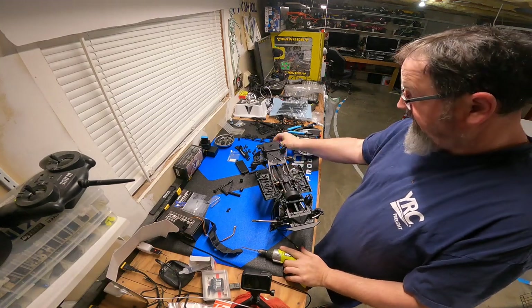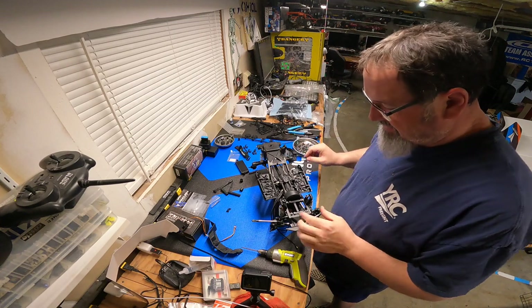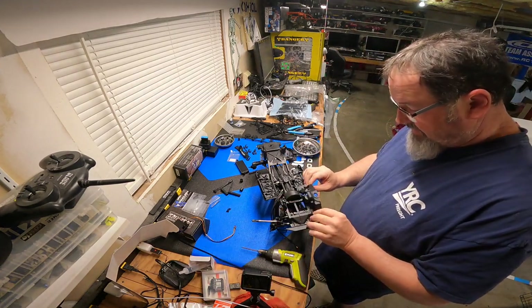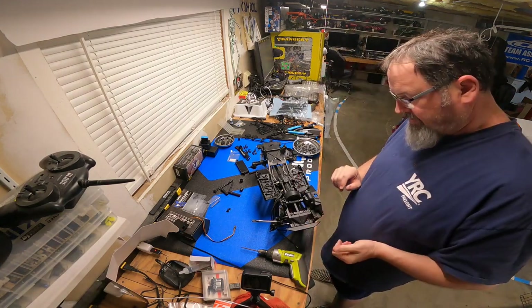Now that I have the shock towers on the right way, I can actually mount this whole build. These were mounted on there backwards, and then lo and behold the body post holes wouldn't line up. But there we go, now they're on right, everything lines up.